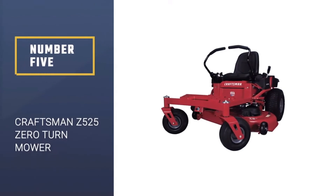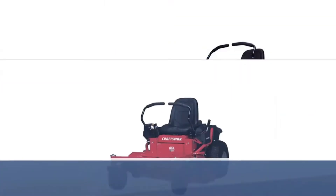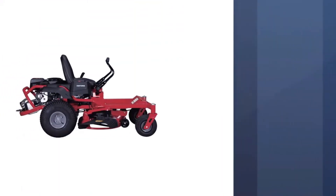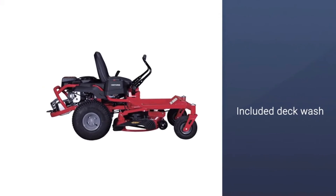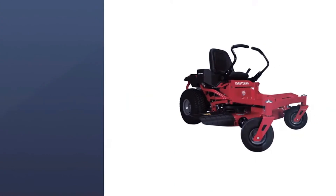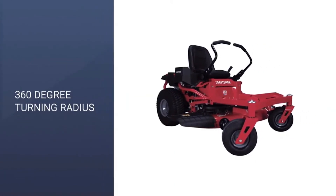Number 5: Craftsman Z525 Zero Turn Mower. The Craftsman Z525 is a little less powerful than some competitors like the Husqvarna Z254, but it is still undeniably capable. It is a great zero-turn mower for large yards. It comes with a 24 HP Briggs & Stratton Platinum engine, as well as a 54-inch cutting swath, making it a mower that can easily get to grips with large lawns. The Craftsman Z525 is designed to help you get what you need done easily, as it can mow, trim, and clip grass all in one.